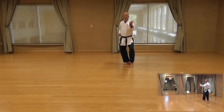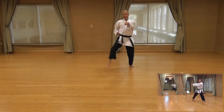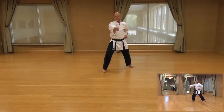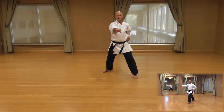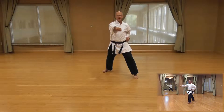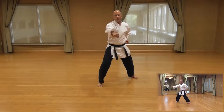Coming down the middle of this form, we are going to power over. Now you're going to do a front kick with your back leg, put it down, punch. And now we're going to do another front kick, but this time with a double punch. Front kick, double punch. And now we're going to do another front kick, double punch, and a kiai. Front kick, double punch, kiai.